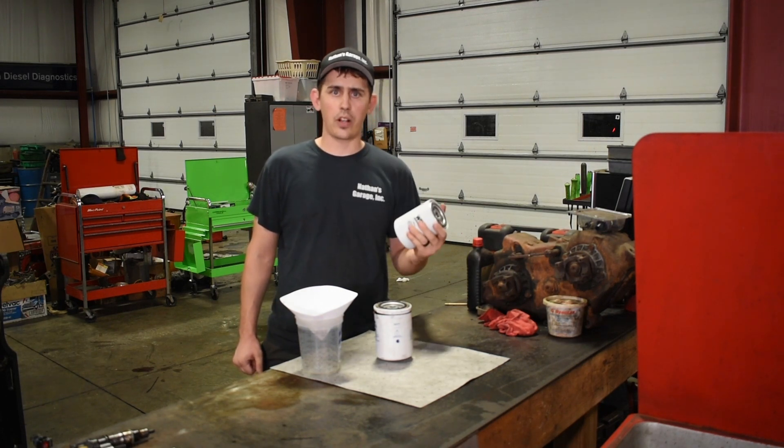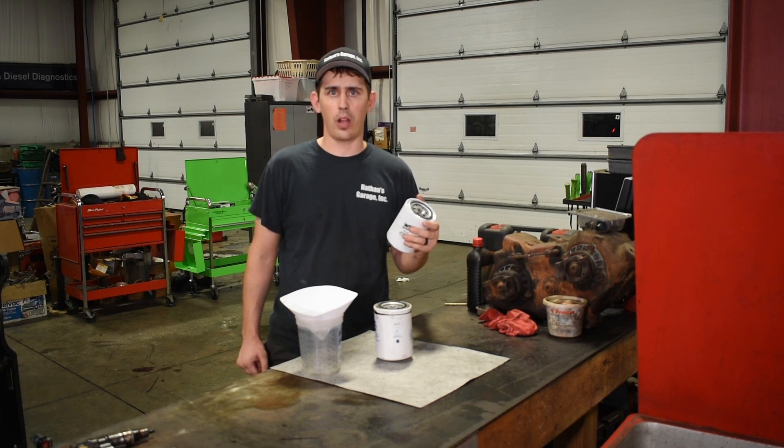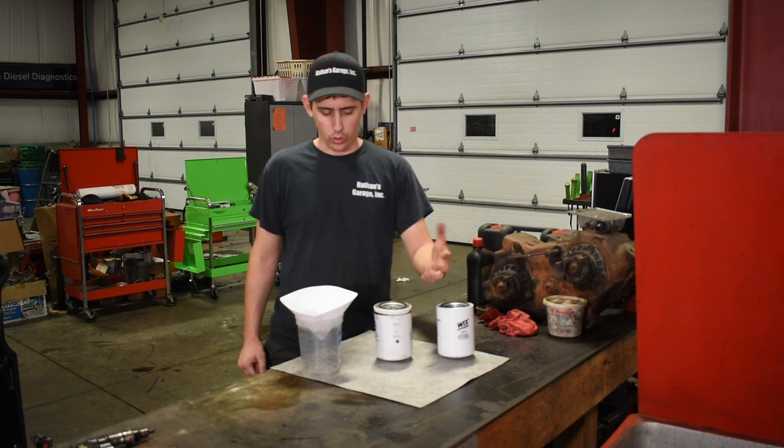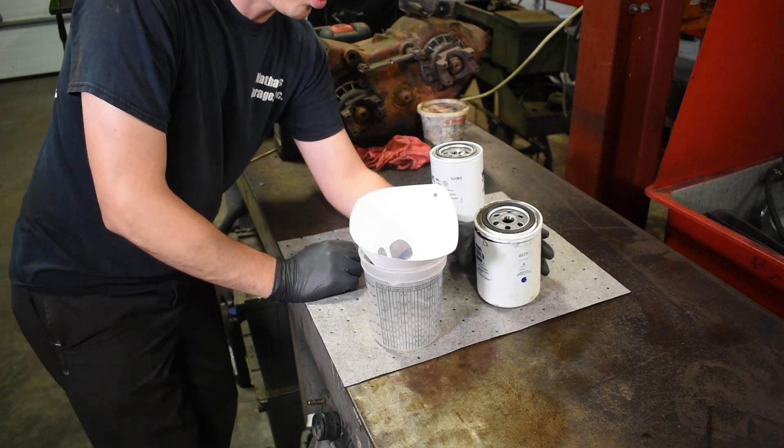They only filter out a small amount of the coolant that goes by, but you'd be amazed — I'm going to show you here in a second — just how much sediment these things can actually take out in a short 5,000 mile interval. I already went ahead and cut this filter open.